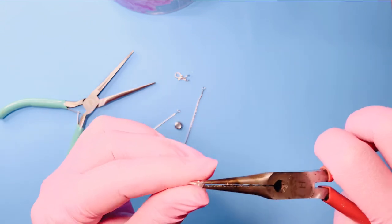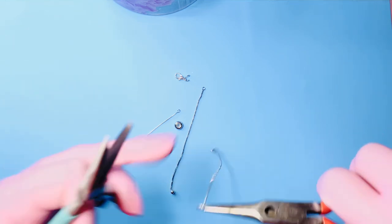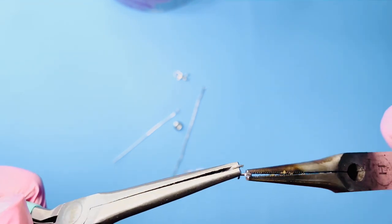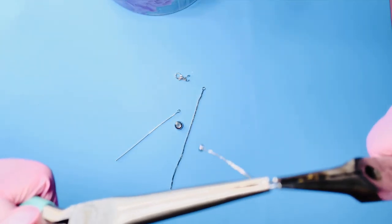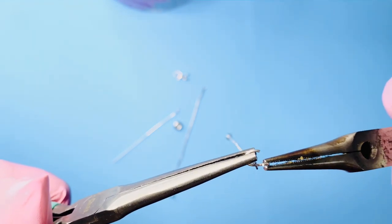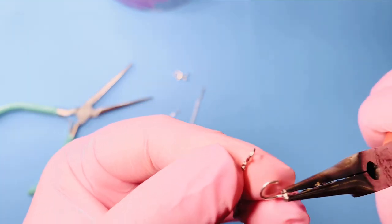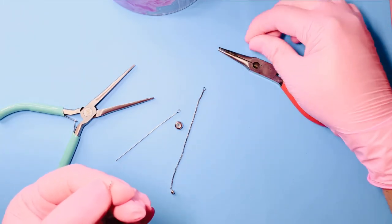We're going to do the same thing on the other end of the chain. Place your pliers on either side of the o-ring opening, then push one side and pull the other so it opens. Remove the o-ring from the chain and put both clasps aside safely, because we're going to be using those again.